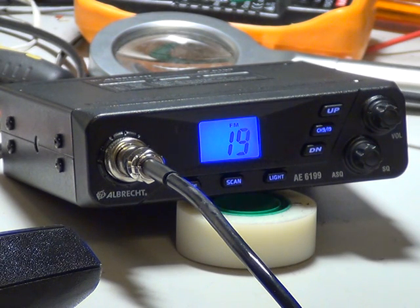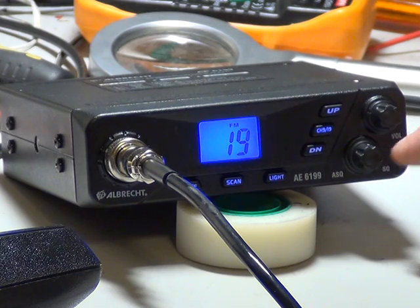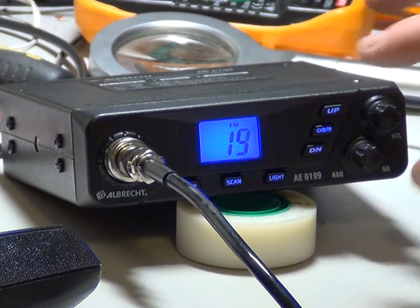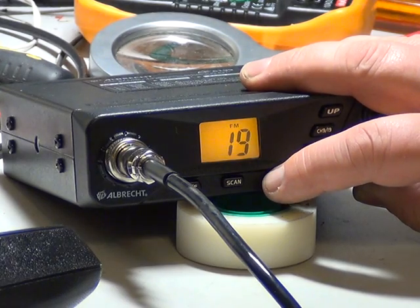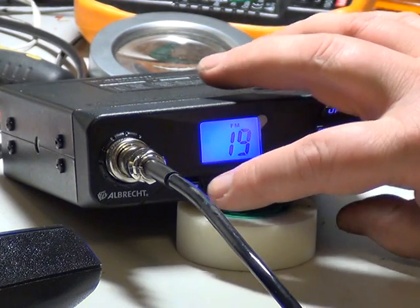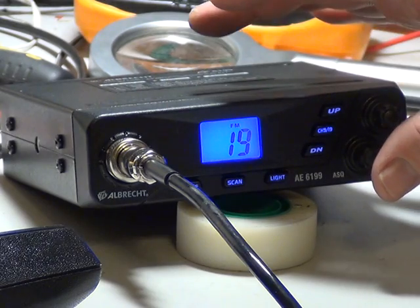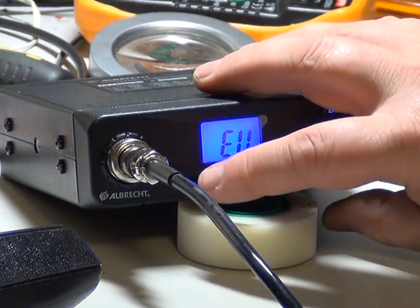Here we are with the Albrecht AE6199, which is clearly in AM tone and has quite a few features considering it's a bottom-of-the-range kind of set. It has Channel 9 and 19, up and down for the channels, off volume with auto squelch, and if you press the like button it goes through its different colours. It also has scan, and in the UK we can switch between EU frequencies and UK frequencies using the AF button.